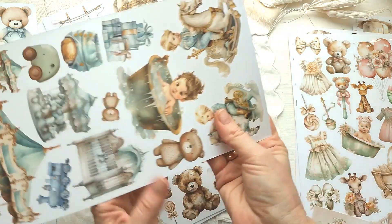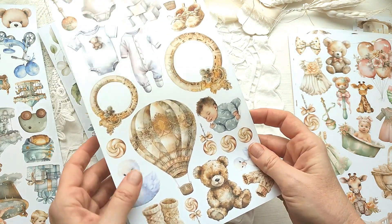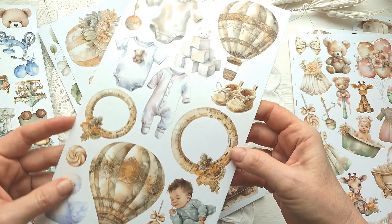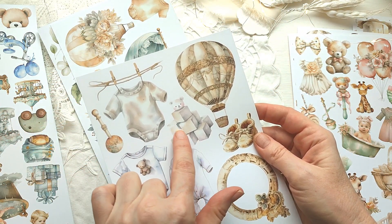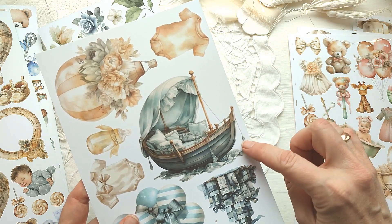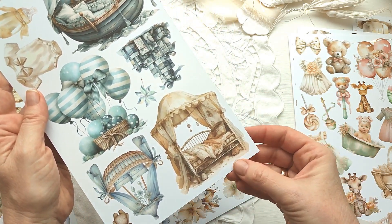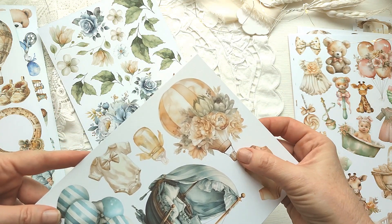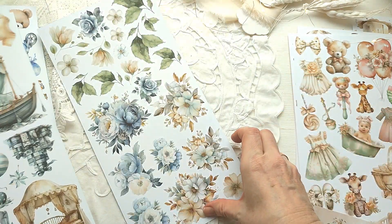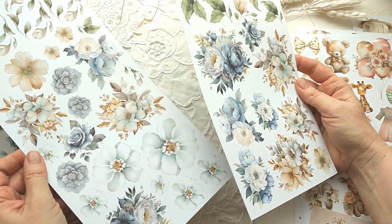Каруселька вот такая у мишки — на винтажных лошадках. Здесь очень красивые, просто роскошные воздушные шары. Даже уточка какая красивая. Малыш, какая-то одежда, кубики. Смотрите — кроватка в лодке! Кровать с балдахином — моя детская мечта. Я в детстве мечтала, что у меня будет кроватка с балдахином. Здесь цветы — тоже двусторонние. Очень красивые цветы, можно повырезать, добавить куда-то.